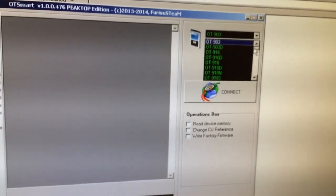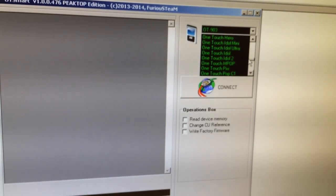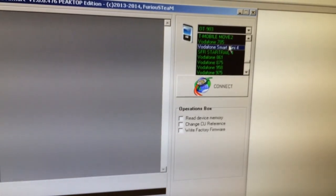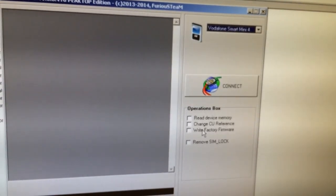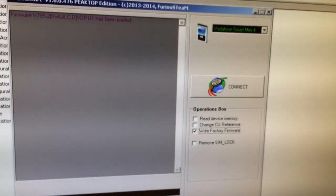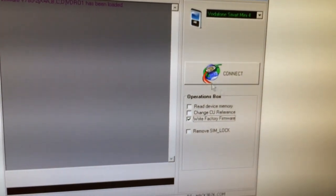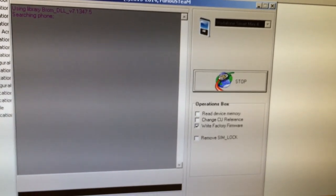The software has started. Now I'm going to select the proper model — Vodafone Smart Mini 4. I'm going to click 'Write Factory Firmware' and select the flash file. The firmware has been loaded and now I am going to press connect.